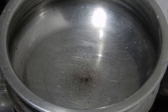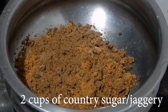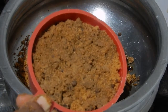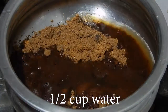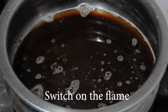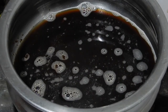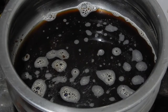Now I am going to melt the country sugar. Add 2 cups of country sugar or jaggery, add half cup of water and switch on the flame. As my country sugar is free of impurities, I am not going to strain it.